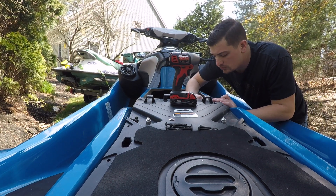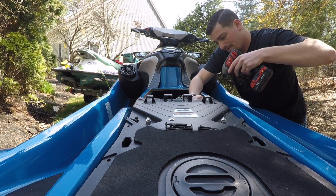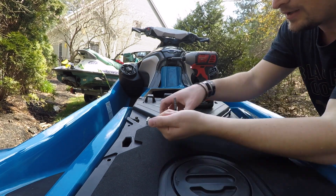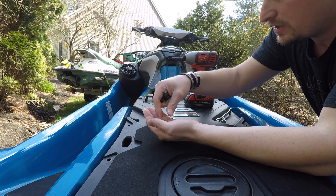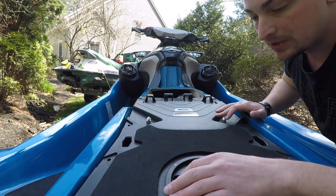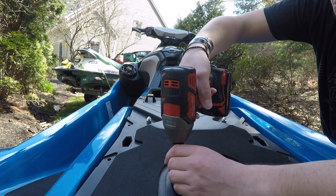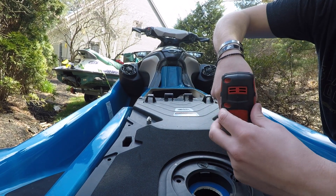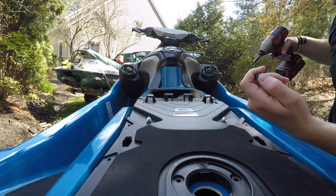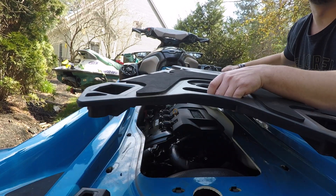Definitely make sure you don't drop these inside of the engine compartment because that's going to be a bad day. Find a safe place to put all this hardware — I'm just going to put it in the gun well because it won't get lost there. There are three more bolts under your ski pole link attachment. There we go — and now you can remove the deck.